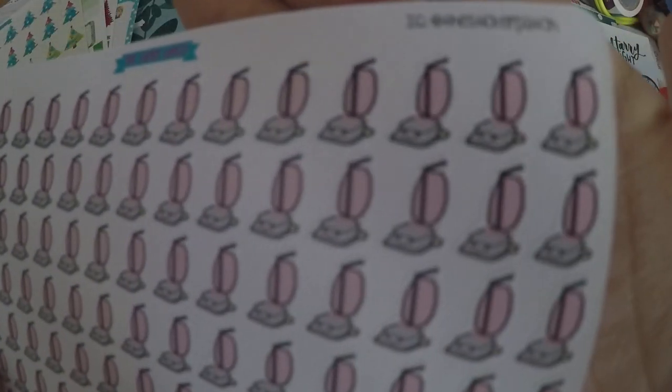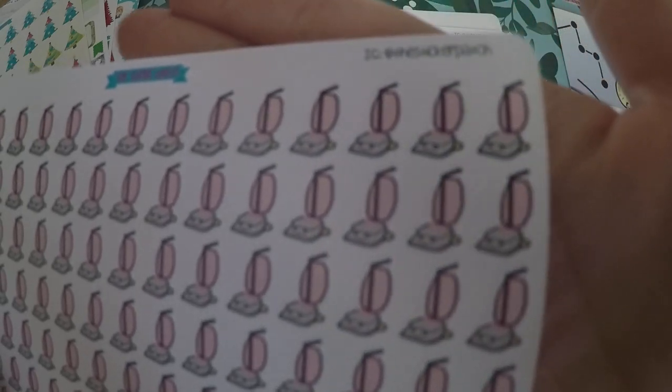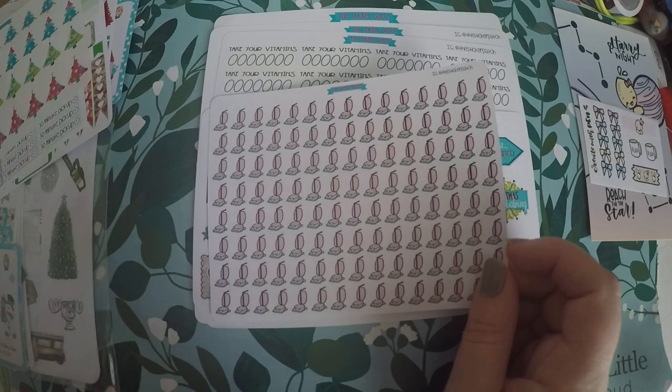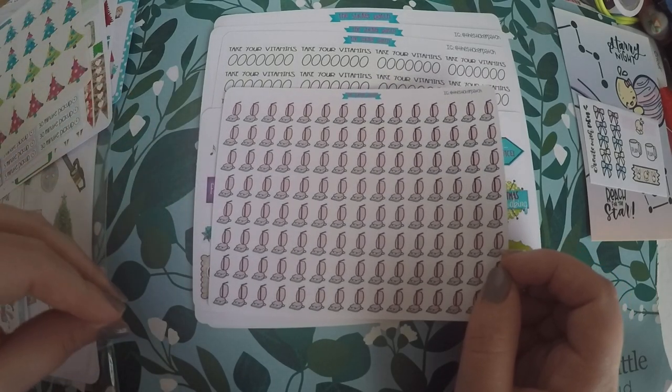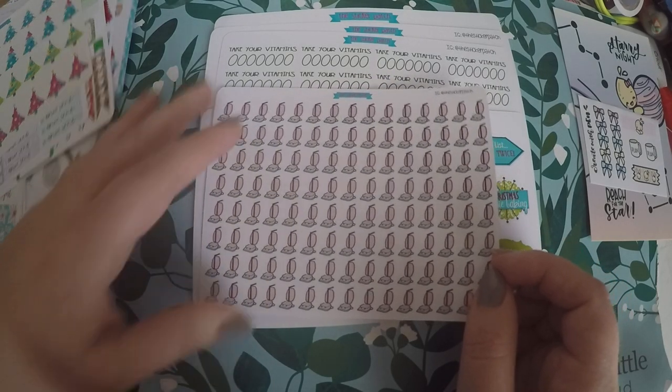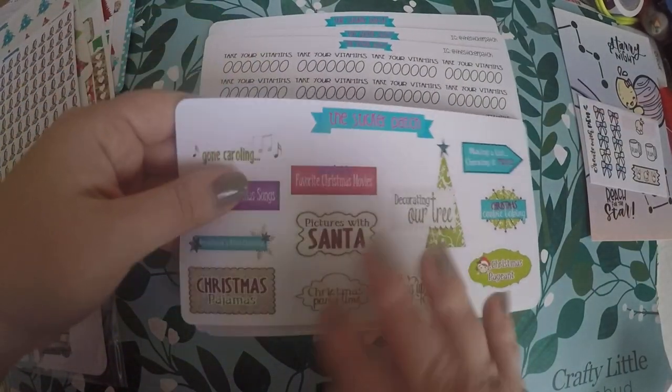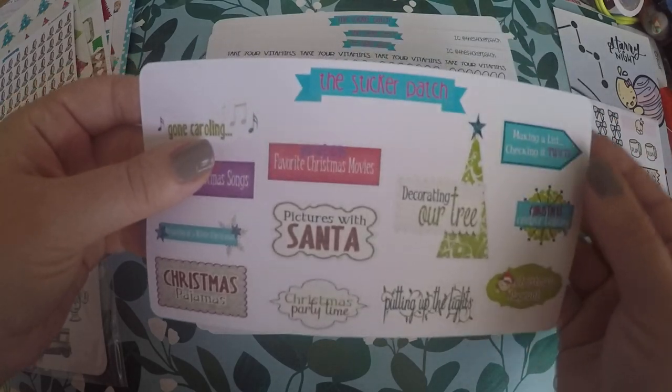Then I got these little vacuum guys — I thought they were cute. They've got little kawaii faces on them. I've got big plans for 2019 on tracking what we clean, so I figured these would be good for tracking when we vacuum. There'll be more of that to come in 2019.